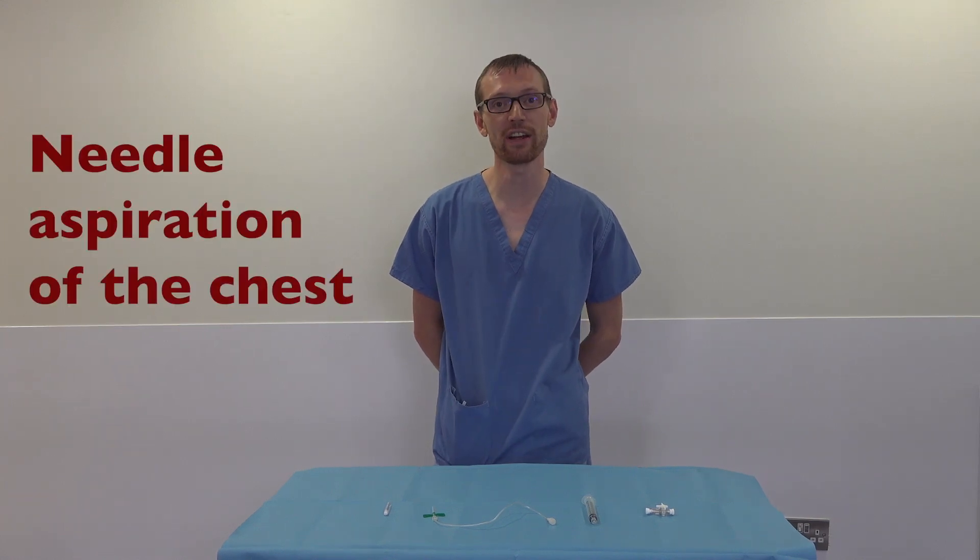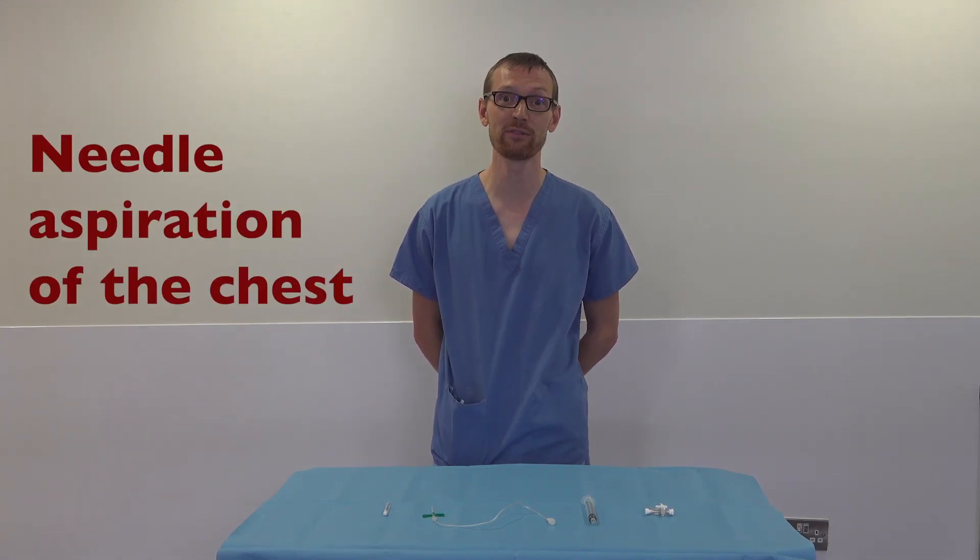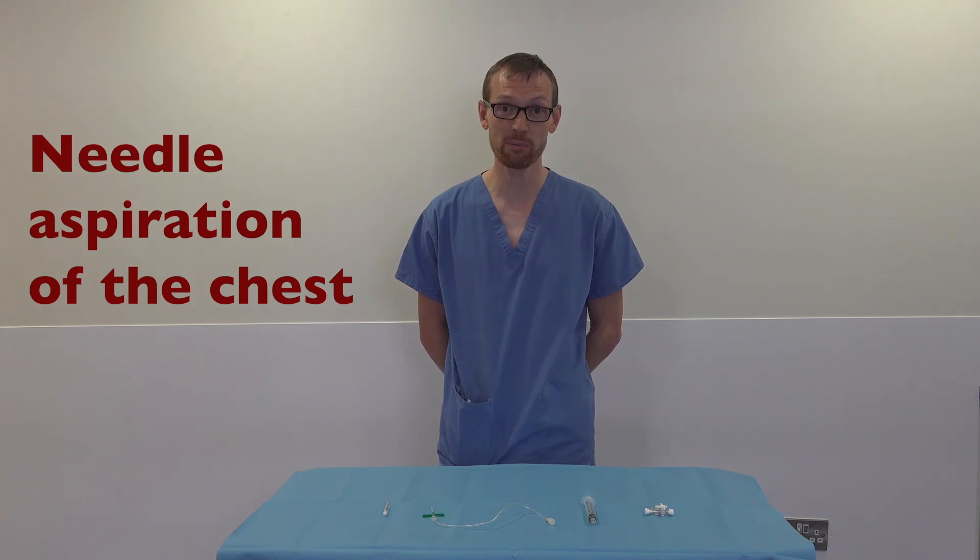Hi everyone, I'm David Cummins, I'm one of the NICU Registrars and an Education Fellow for RMH, so you probably know me quite well. Today we're talking about pneumothorax, specifically tension pneumothorax, something that we encounter quite a lot in our population.